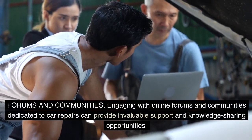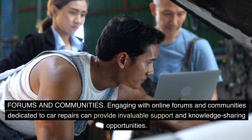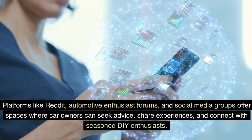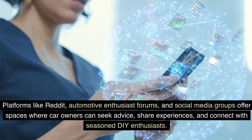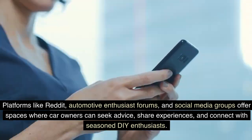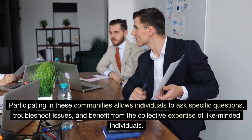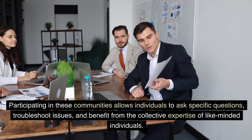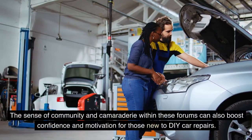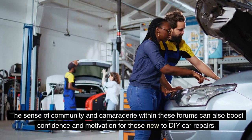Forums and communities: engaging with online forums and communities dedicated to car repairs can provide invaluable support and knowledge-sharing opportunities. Platforms like Reddit, automotive enthusiast forums, and social media groups offer spaces where car owners can seek advice, share experiences, and connect with seasoned DIY enthusiasts. Participating in these communities allows individuals to ask specific questions, troubleshoot issues, and benefit from the collective expertise of like-minded individuals. The sense of community can also boost confidence and motivation for those new to DIY car repairs.